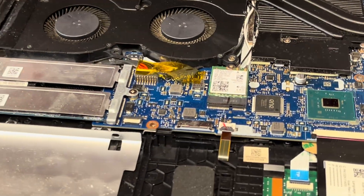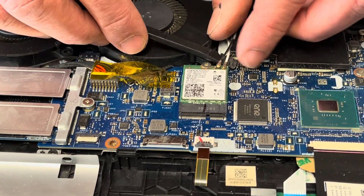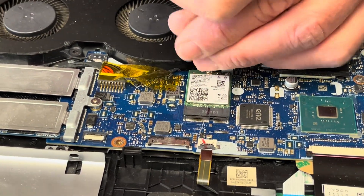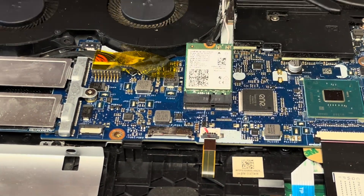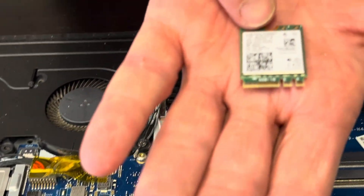Here we can see our Wi-Fi card. If the Wi-Fi doesn't work, you can replace it. Disconnect the antenna wires and now we can take it out — here we have the model number.